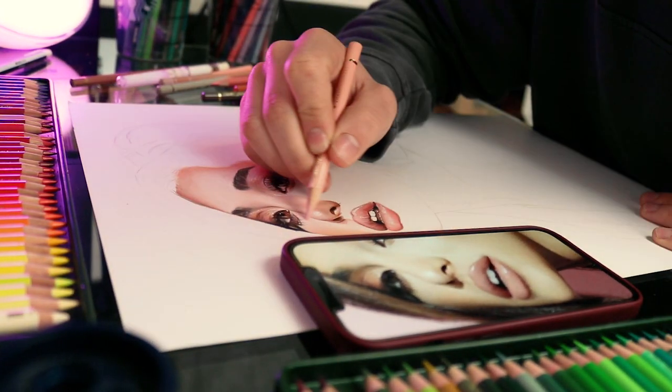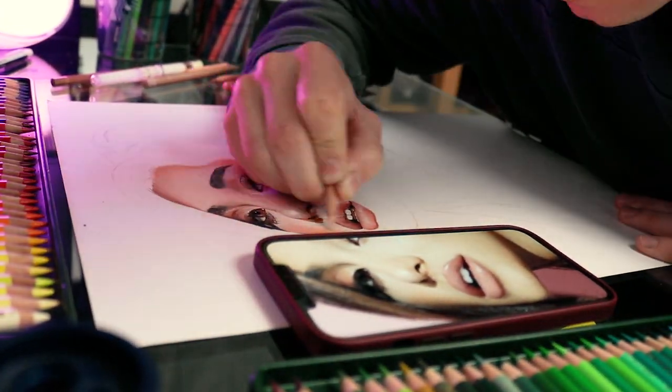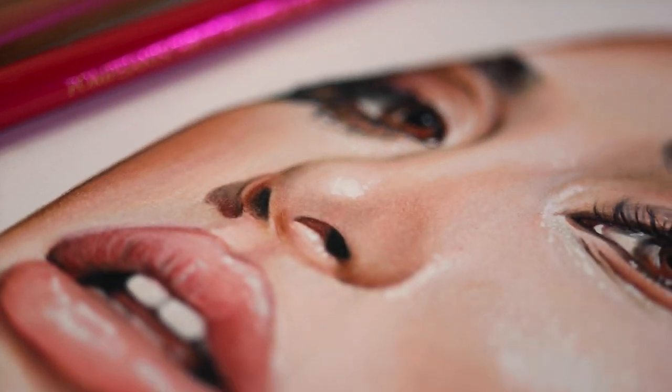Drawing slow also makes blending a lot easier. I finished drawing the face, so now I will focus on the rest of the body.